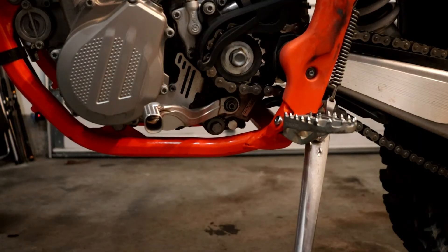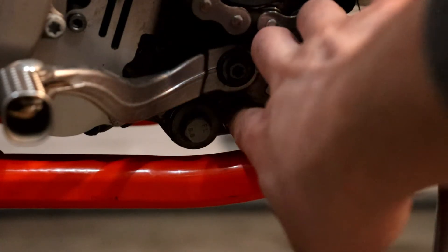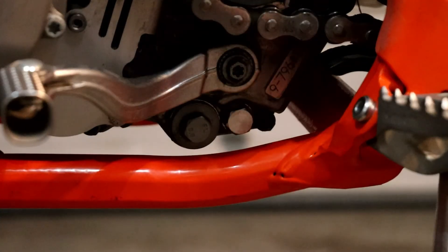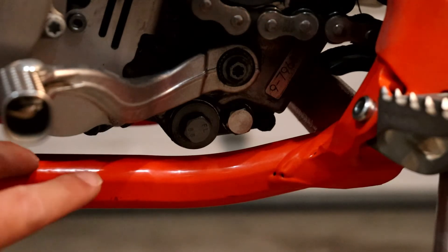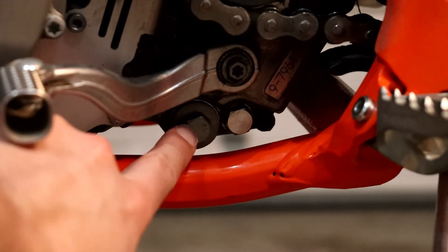There are three bolts to remove to drain the oil completely. This will be the first one you remove, one on the bottom right around here, and the last and third will be right here — and also your oil screen will be in there as well.